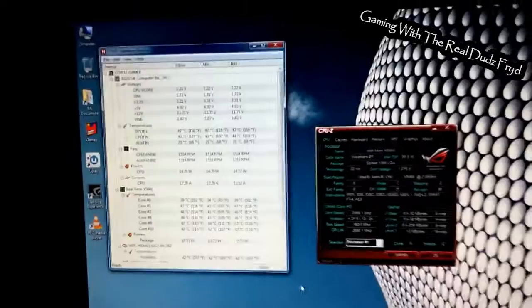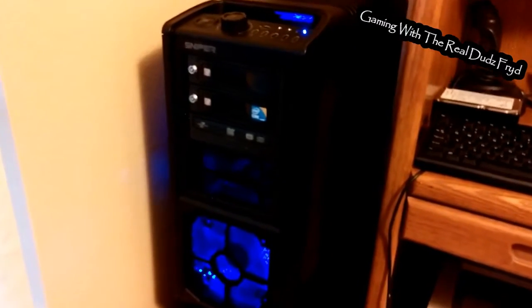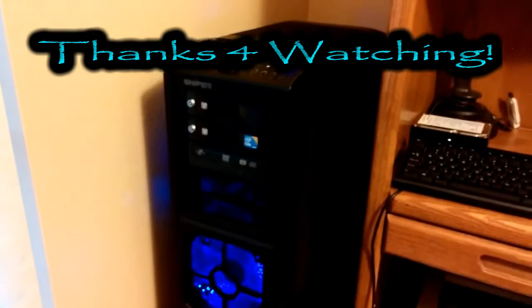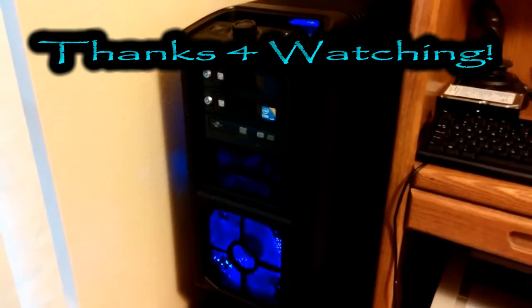So that's the upgrade and re-case story of the X5660 and my gaming rig. My secondary gaming rig is a success, as far as I'm calling it. Any questions or comments, leave them below. Thanks for watching — have a great day, we'll see you next time.